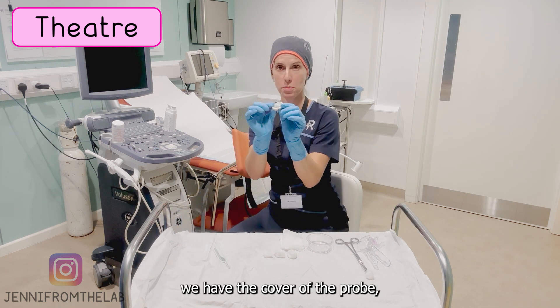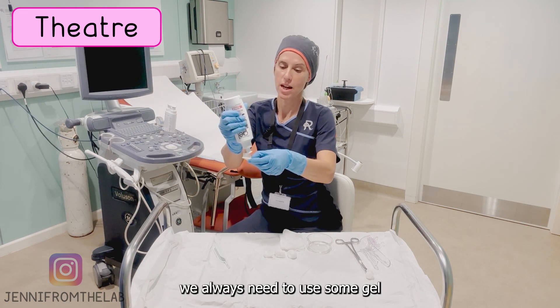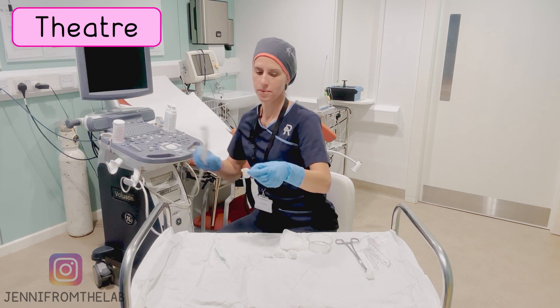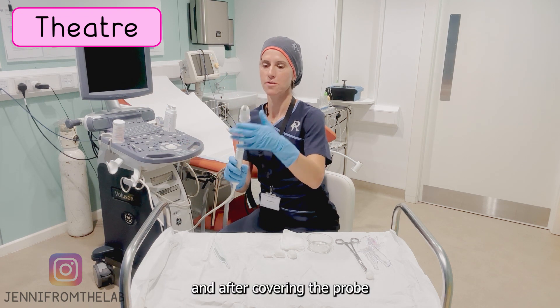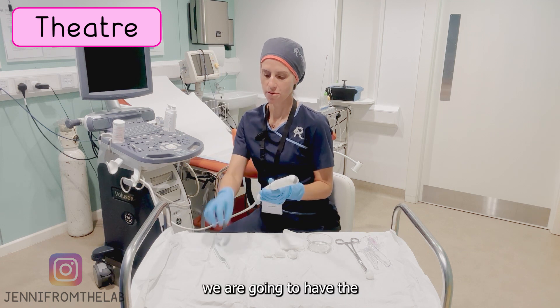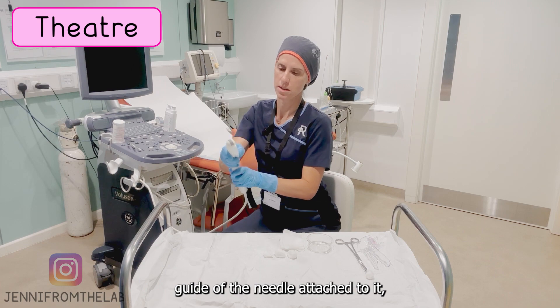We have the cover for the probe of the scan — we always need to use some gel that helps us to have a good view. After covering the probe, we attach the needle guide to it so it doesn't move.